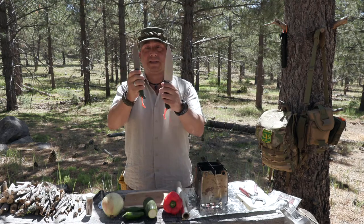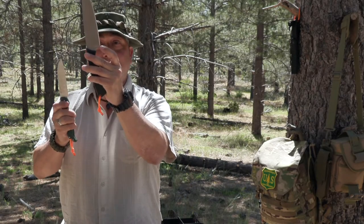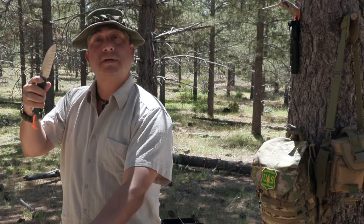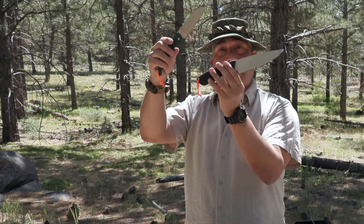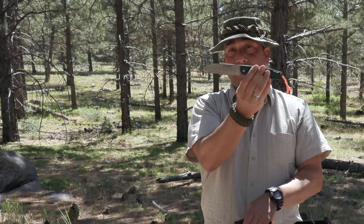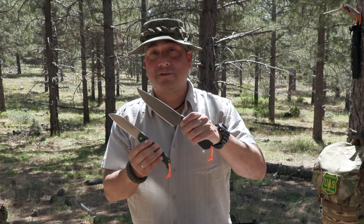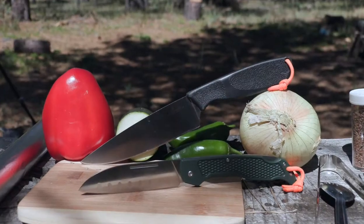One thing both of these knives have that I'd like to point out — and I don't see a lot of people talking about it — is the heel, this back part of the blade. That's great for some really close-in peeling, like when peeling garlic. The larger knife can obviously do more tasks outside of the table, and we're going to test both with a primary focus on cooking.